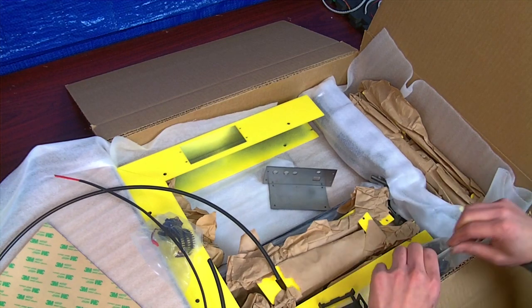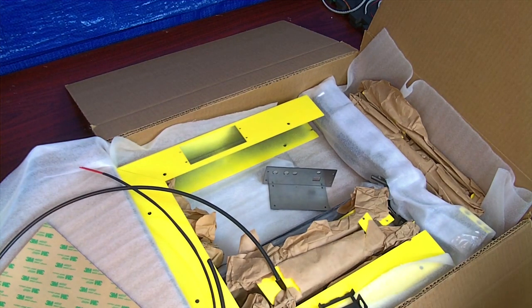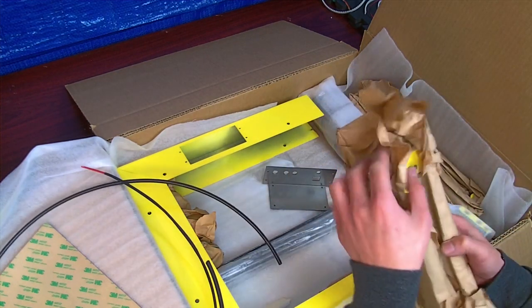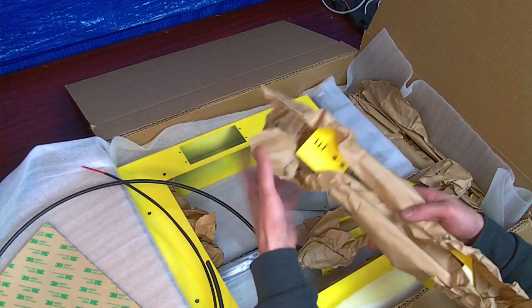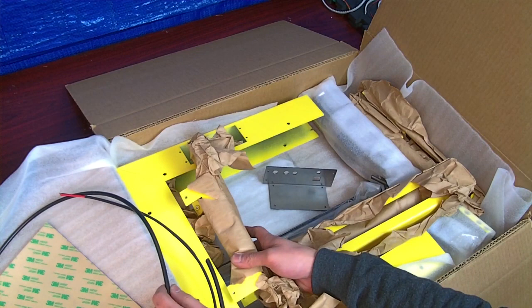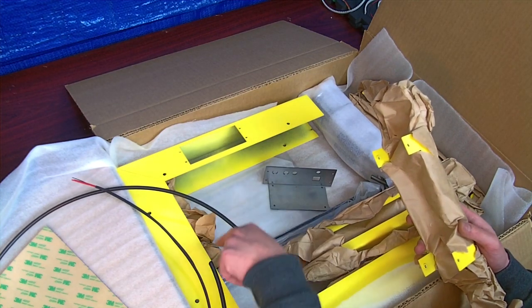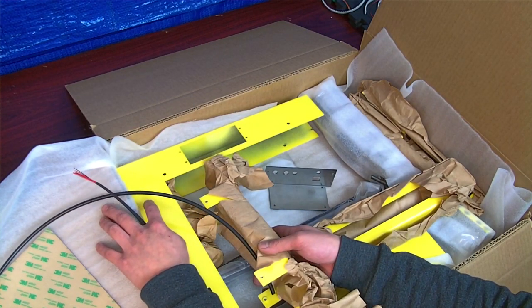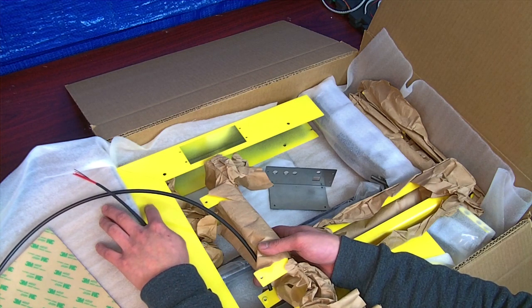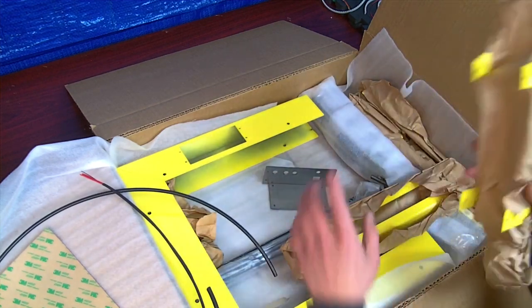I'll help you guys sort all the screws out when I make the tutorial. We have our gantries here — this is the Z gantry, the one that has an E on it, and it goes in the middle. The stepper motors are in here also — standard steppers, and then the geared stepper motor. You'll screw an 8-32 quarter-inch socket screw into these holes. But I'll explain it all in the tutorial.